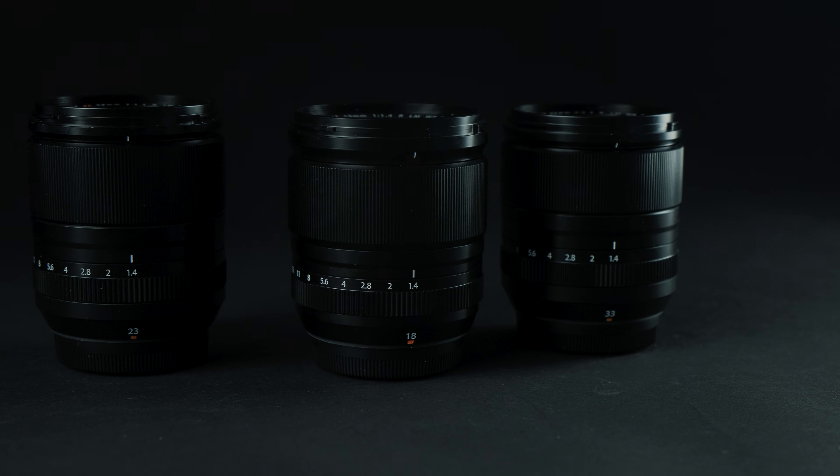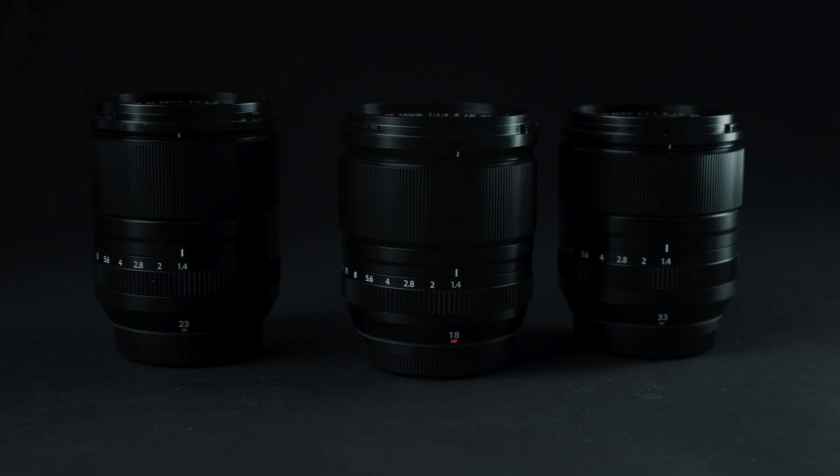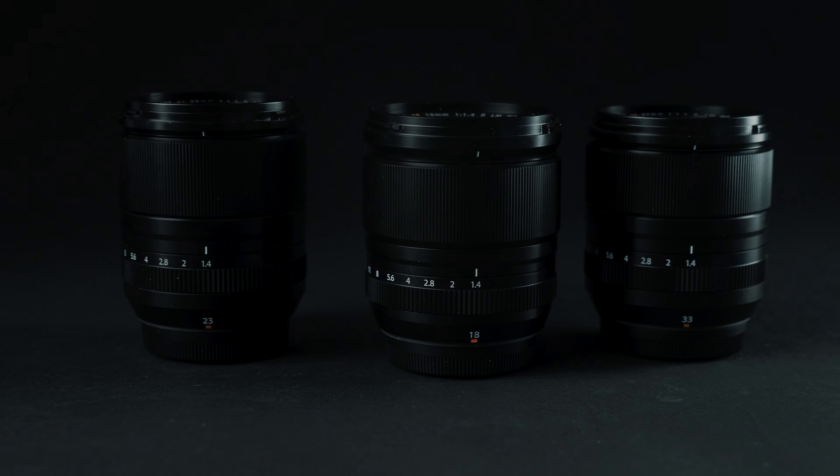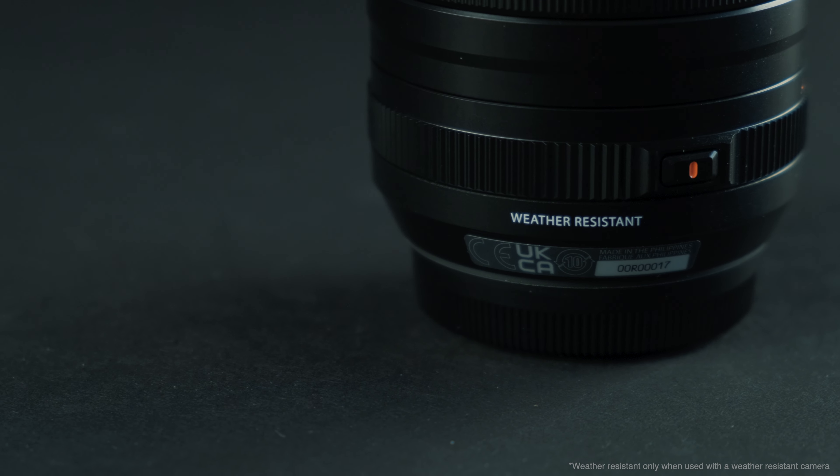These are a really exciting addition to the Fujifilm XF lineup and they follow sort of the same body as the new 18mm f1.4, with the same philosophy of having linear motors and weather resistance. So let's talk about the features of these two new lenses.